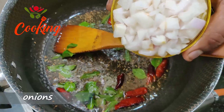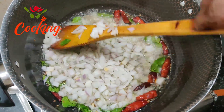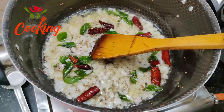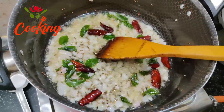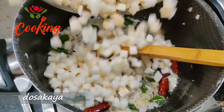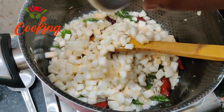Now we will cut the onion and fry it in the pan.